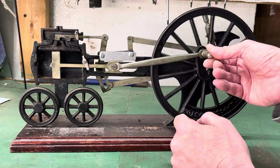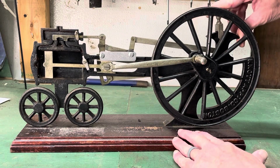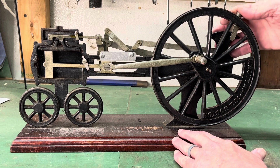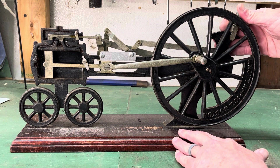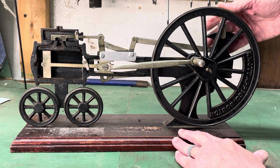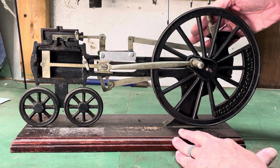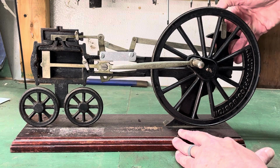There's a lever here which is called Stephenson reverse linkage. It basically reverses the valve timing. The middle portion is kind of no valve timing — the steam engine wouldn't run — but back and forth. I'll show you what this side looks like.